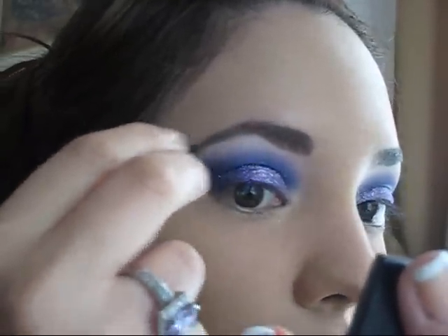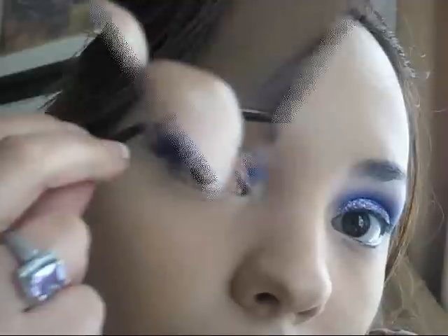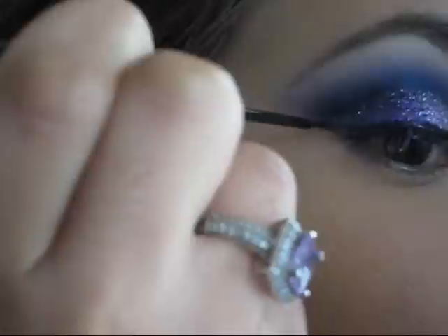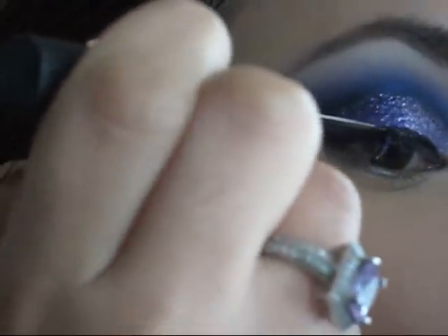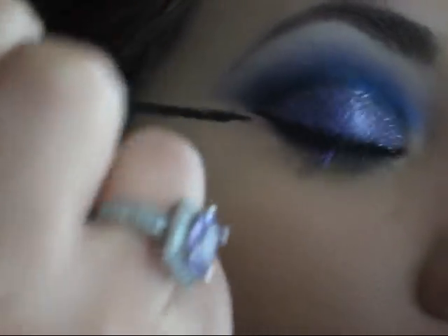Now do your brows. After that, line the eyes — I'm using a black liquid eyeliner because it's easy for me to work with. Just do a small tail at the outer corner of your eye, very gently.